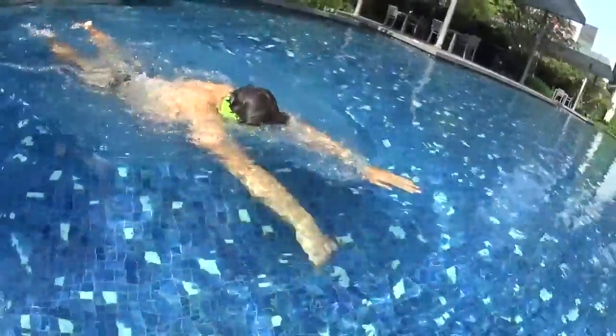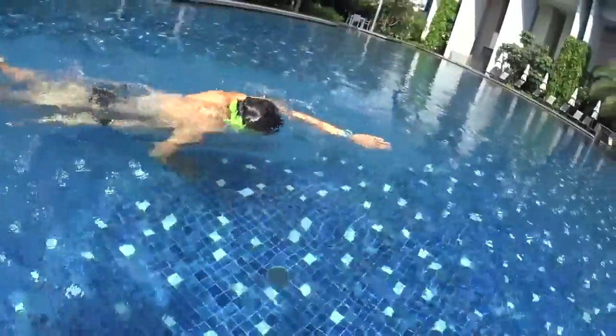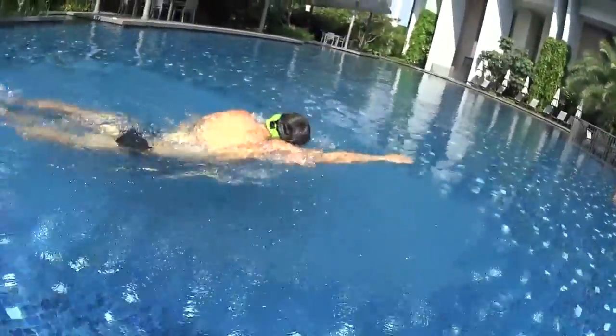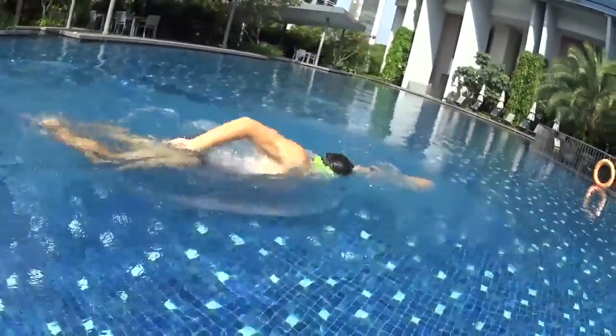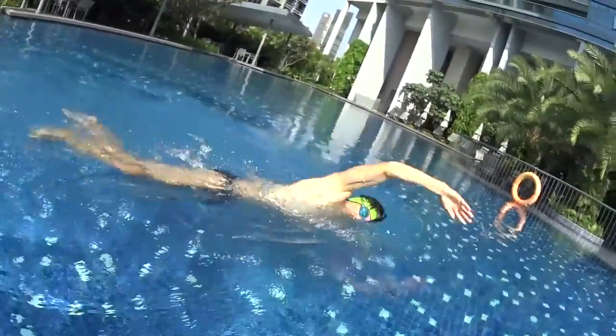The freestyle glide is the same as the freestyle touch, but with the exception that your hands do not need to touch each other anymore. When one hand is coming back in the water, the other one can start to pull. You don't have to execute a skin contact from now.